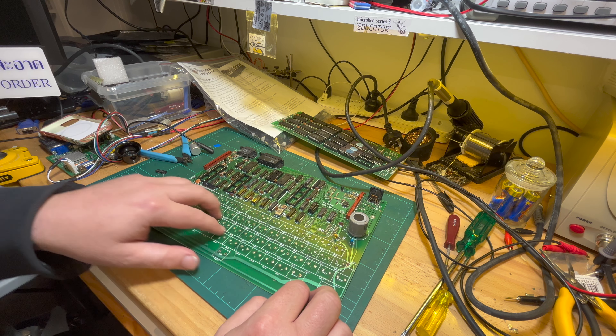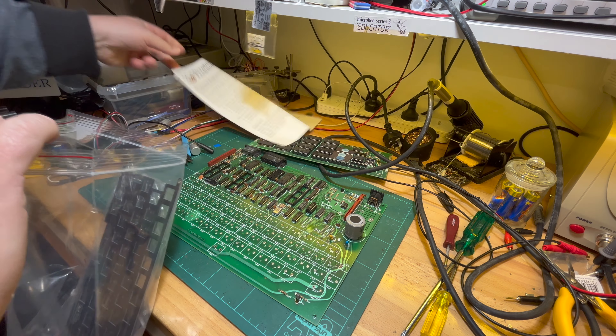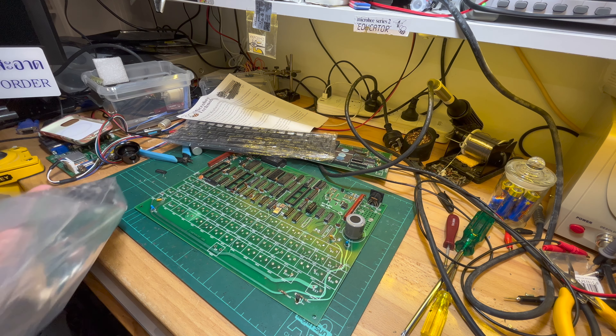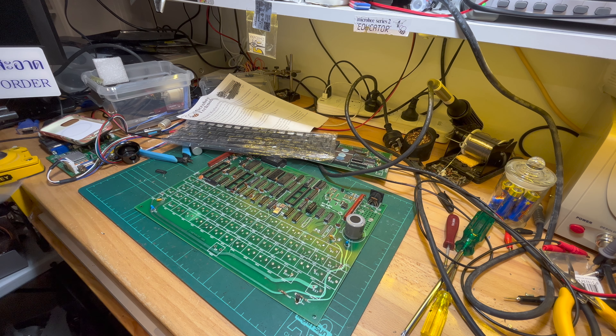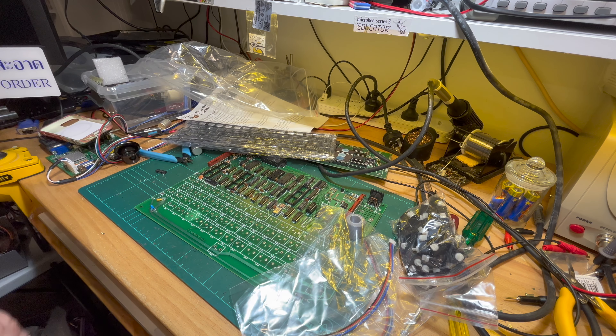In this case I've gone through and desoldered all of the key switches - I've got all the key switches which gives me spares. I've taken the core board off, and I just need to properly desolder and get all the solder out.